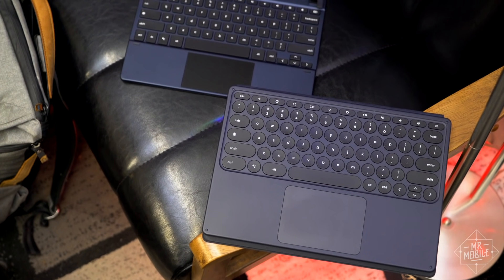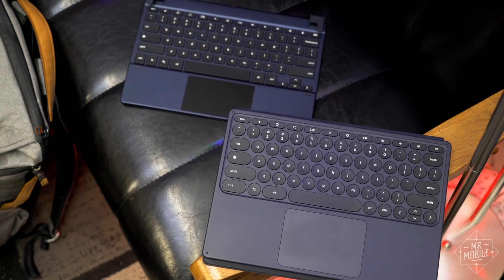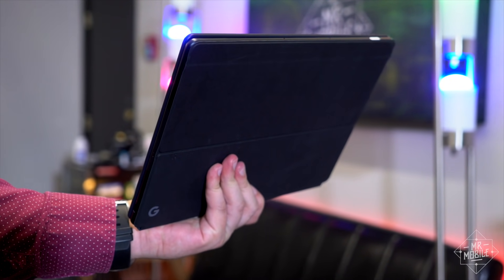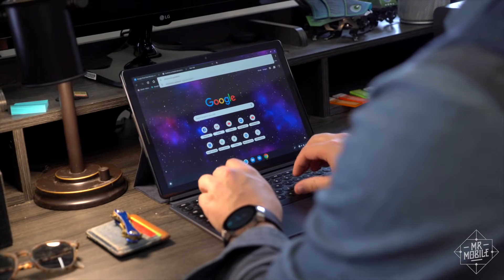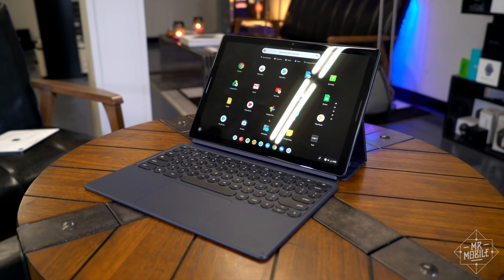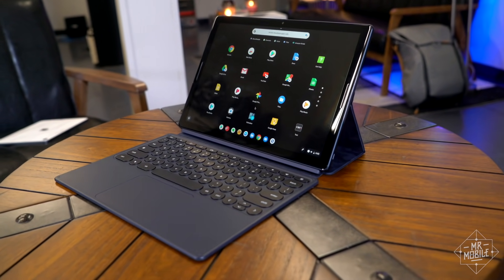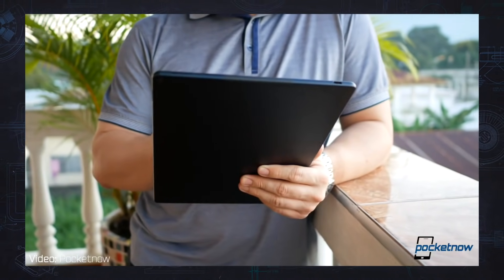Two keyboards came with my review unit — Google's own folio style and a third-party model from Bridge — and I didn't really like either one. Google's folio is slim, and despite what some are saying about its curious round keys, I find them very comfortable to type on, but the way this thing folds out, it takes up so much acreage that you can pretty much forget about using it on a lap, unless you're very tall. Maybe it's no surprise that the person who first pointed this out to me was Pocketnow's Jaime Rivera — short guy's solidarity, my friend.